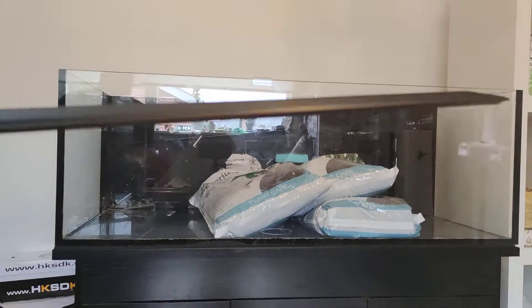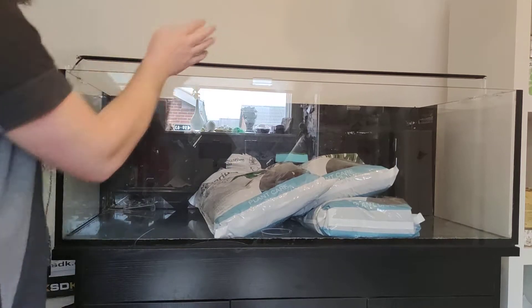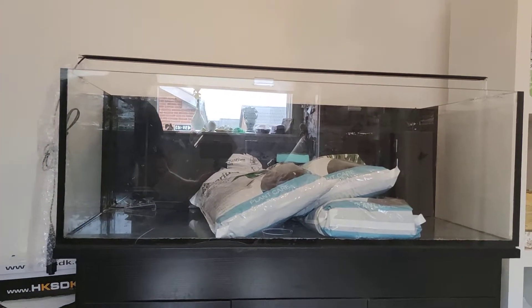So we have this assembled. Let's see if it fits. Oh, that fits perfect!